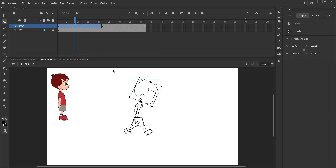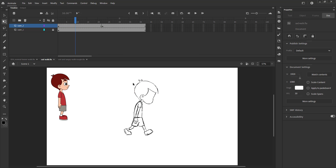We will scale down the head as seen using the free transform tool so it matches the head to body ratio of the character.